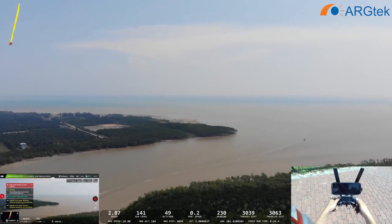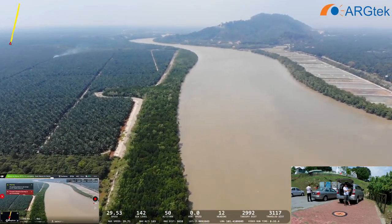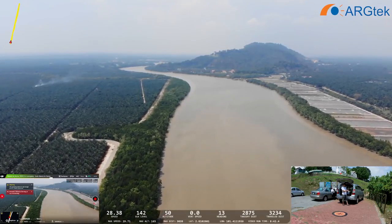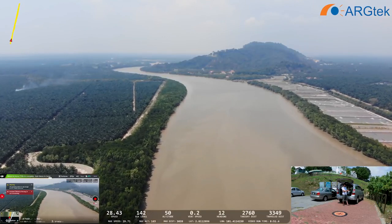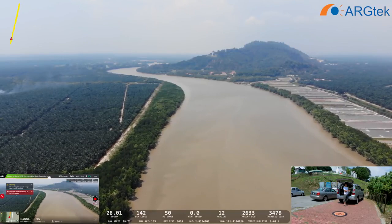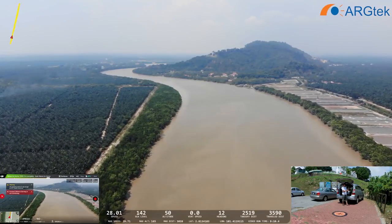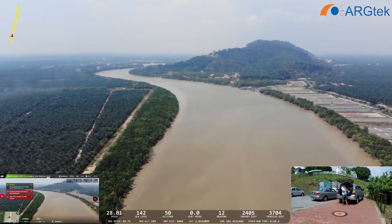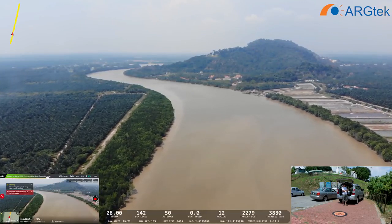Now at 3,000 meters. We try not to skip it so we initiate return to home. Maybe sport mode could go even further, because the signal could actually keep going but the battery life is very shortened. We can't really go further — if DJI prompts return to home and we cancel it, I'm afraid the aircraft won't make it back to the home point, so we don't try to do that.